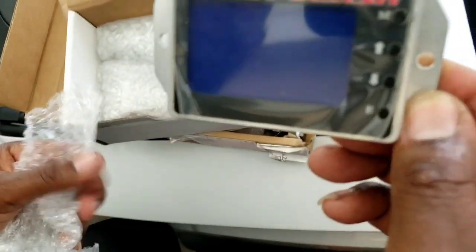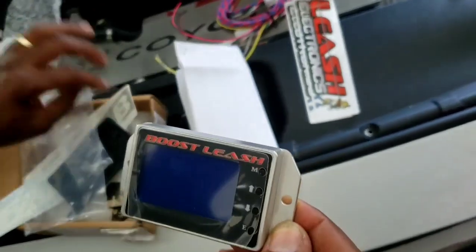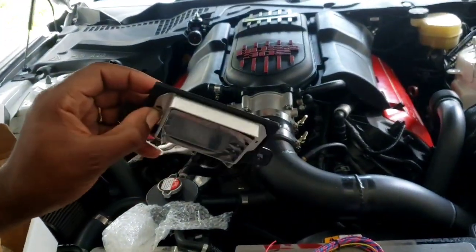We have the controller itself - the controller is pretty nice. Just to show you guys, as far as the bracket, it fits pretty good in there, pretty neat.